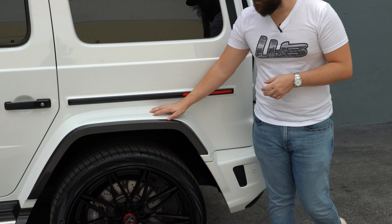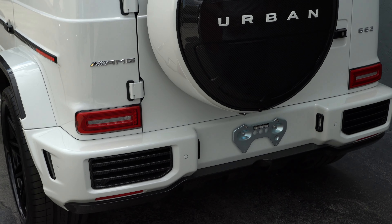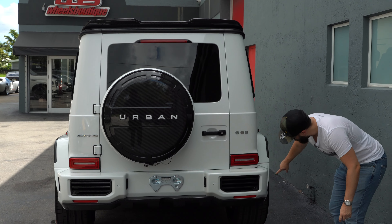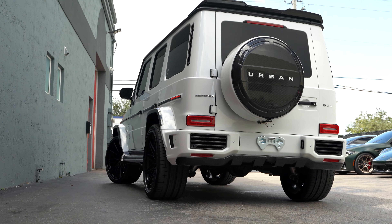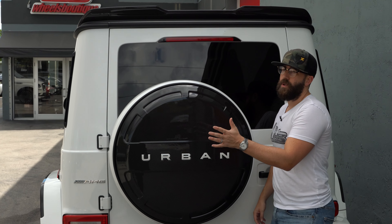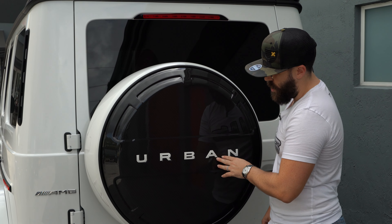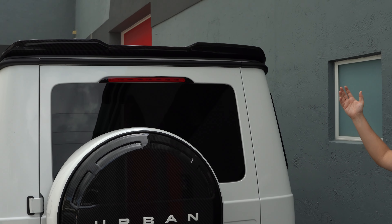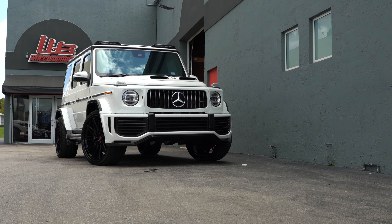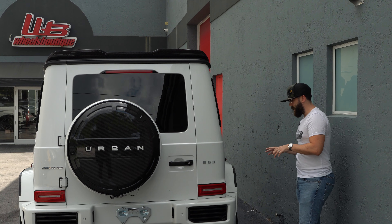Moving to the back of the car, you have rear arches that are wider as well, and a brand new rear bumper which incorporates so much carbon fiber — little vents and a carbon fiber diffuser going all the way from one side to the other. There's a very unique piece: the fifth wheel or spare tire cover in carbon fiber, painted to match the car in Urban White. Then you have the rear spoiler and, up front which I didn't mention earlier, it's got an LED light bar in carbon fiber as well. Such a cool kit.